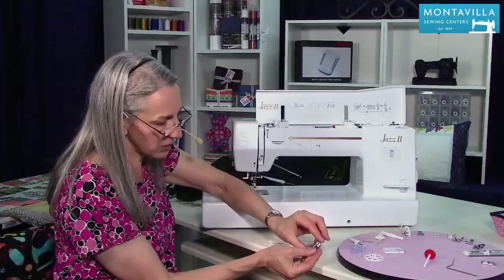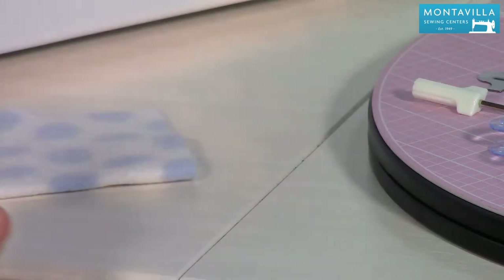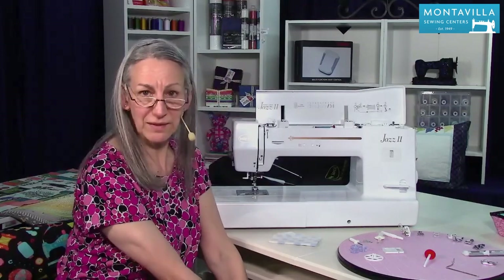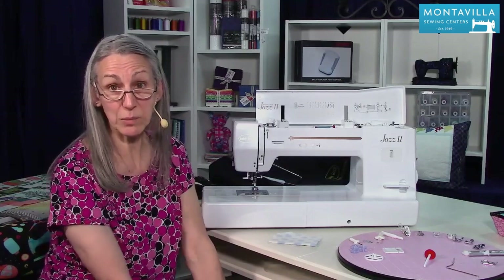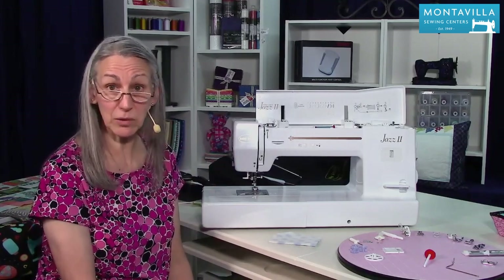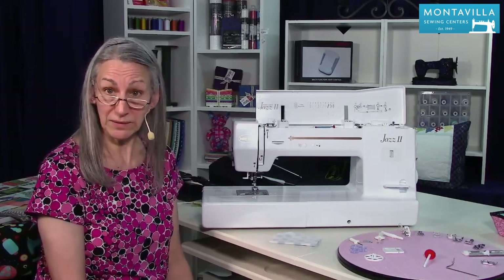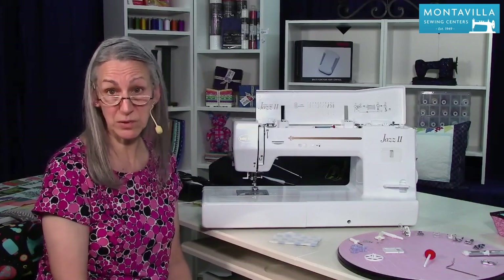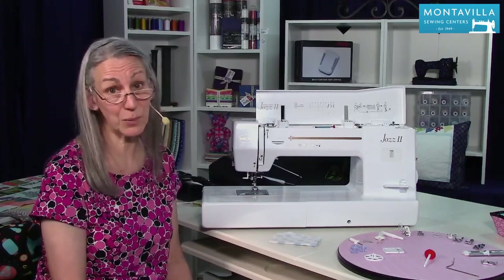The all-purpose foot — also called the zigzag foot — comes with your machine and is for basic sewing. It's easy to put on and take off. That covers all your accessories that come with your Baby Lock Jazz 2. I hope you found this video helpful — give us a thumbs up, and leave comments or questions below. We have lots of other videos on this machine and others on our Monoville YouTube channel.